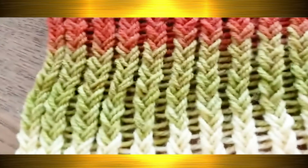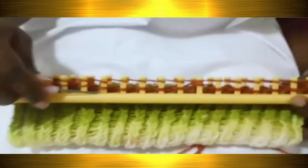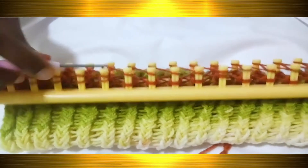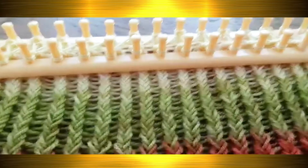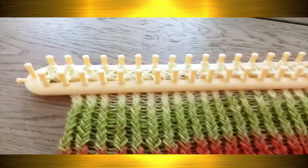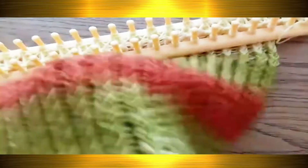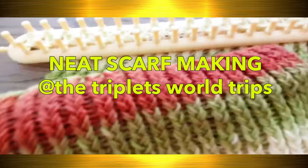It will be very heavy, which is great for winter. You can use two yarns on each peg if you want a lighter summer or spring scarf, since that won't be as tight or heavy. But this time we want a tight winter scarf, so I'm using three yarns on each peg. It's so nice and tight — perfect for winter. Thanks for watching, see you next time!